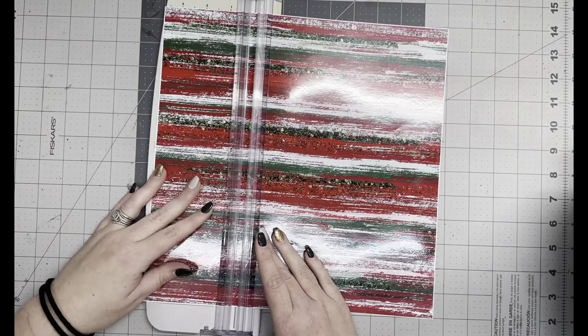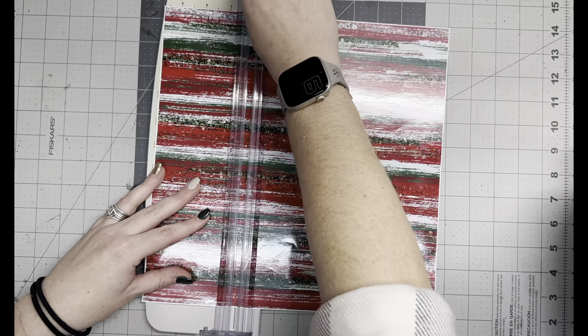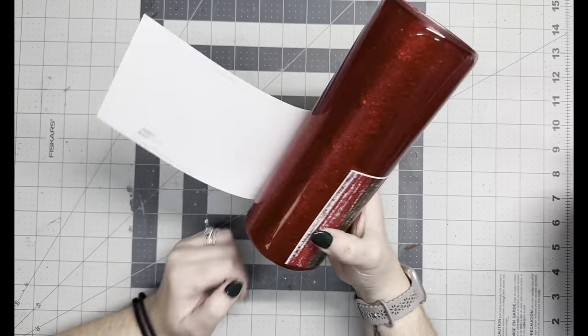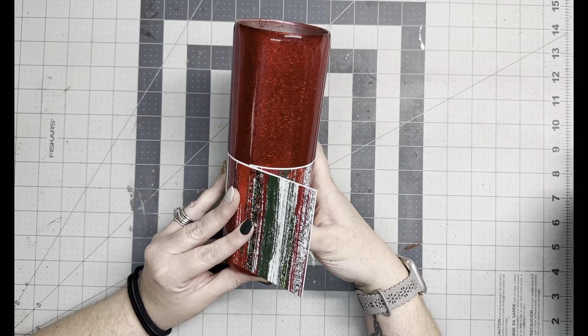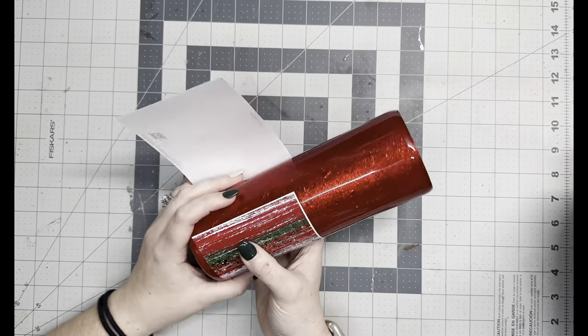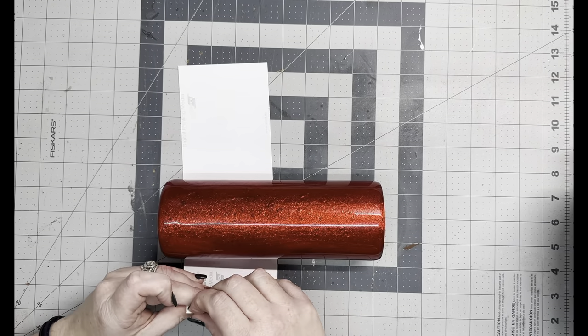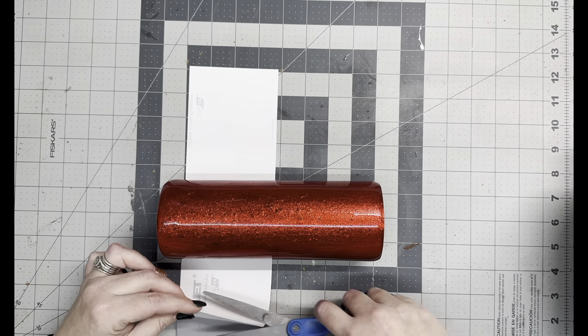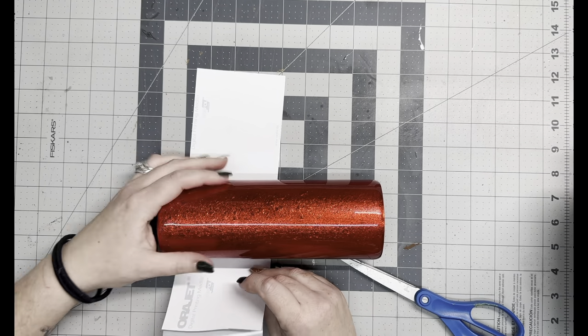I'm going to go in and cut this vinyl — I believe it was about four inches or so. I didn't measure exact. The way I gauge the vinyl wraps when I do the half wraps on cups: I try to cut it just a little bit below the halfway mark. I feel like it looks kind of weird when it's half and half, so I try to do it a little below that, so there's a little more glitter or foil at the top and the vinyl isn't completely taking over.